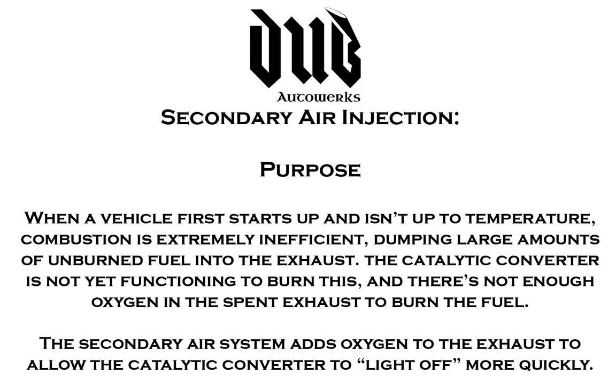The secondary air injection system is a mechanism installed on a vehicle that blows filtered air into the exhaust stream, either in the cylinder head or exhaust manifold, in order to allow partially combusted air to be fully catalyzed on cold start.